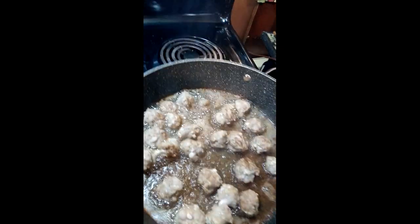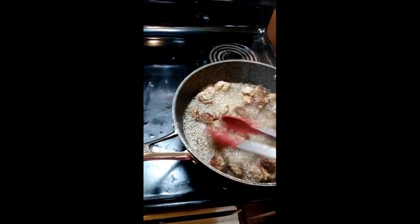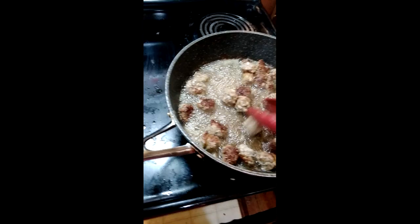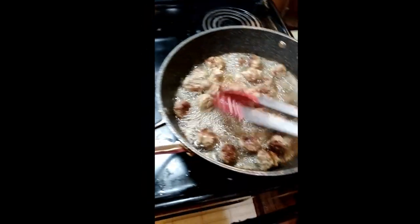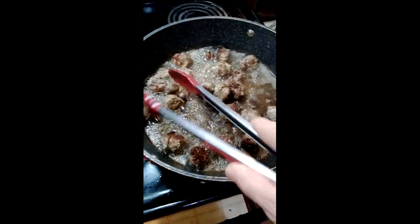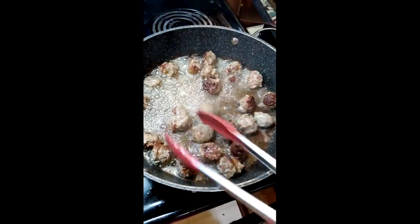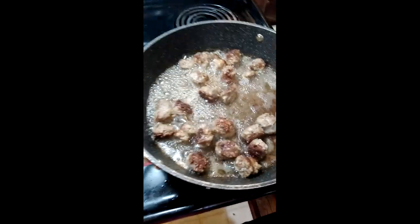I made some bacon earlier, so I'm using the grease from the bacon and I'm just frying off these sausages and they're done. Then I'm going to get rid of some of the grease and add the beans to it. Then I'm going to cook some rice and put this in the beans over rice. That'll be another meal I just made up.